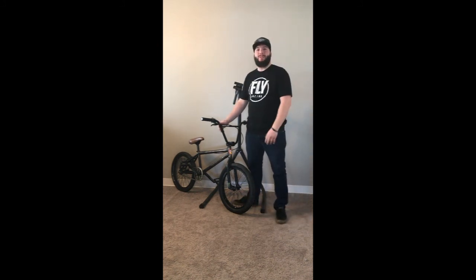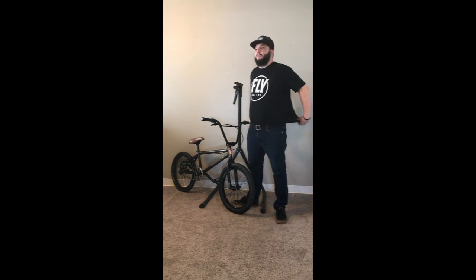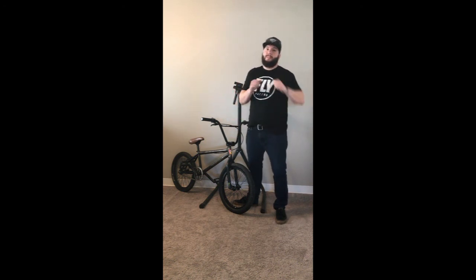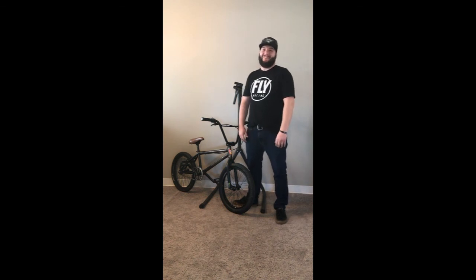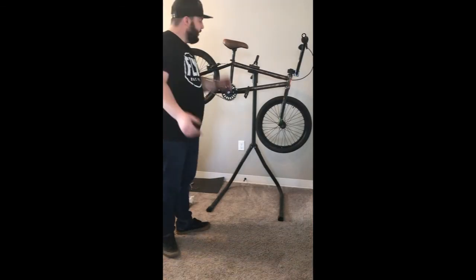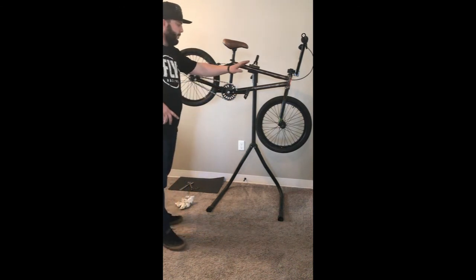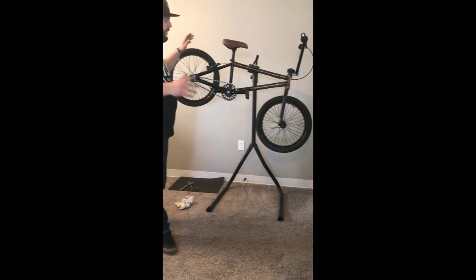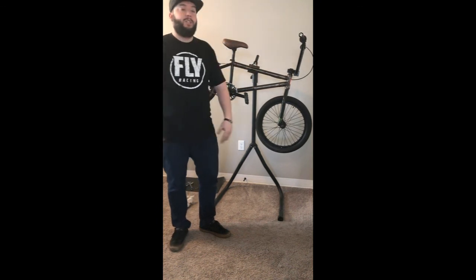My dog Rocky is just bugging me right now while I'm trying to make a video. Alright — so now we've got the chain on, we've got it cut, we've got the cranks, the pedals are back on, the sprocket's been changed. Everything is good to go. Ran through everything — it's smooth, it's all aligned, it's really good.